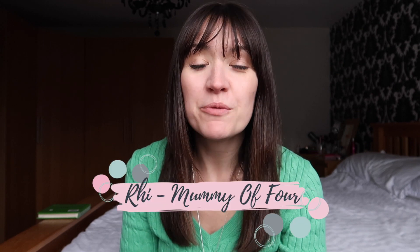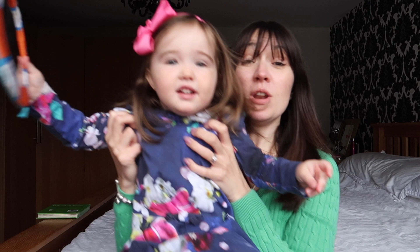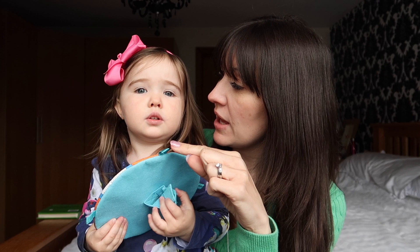Hi, I'm Ree from mummyof4.com. Welcome back to my channel. Today's video is all about how we wash, store and dry — well, wrong order — we store the smelly ones, then we wash them, then we dry them. The cloth nappies. That's what the video's all about.